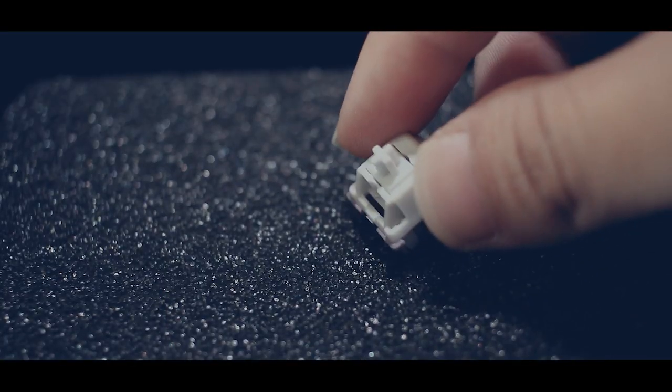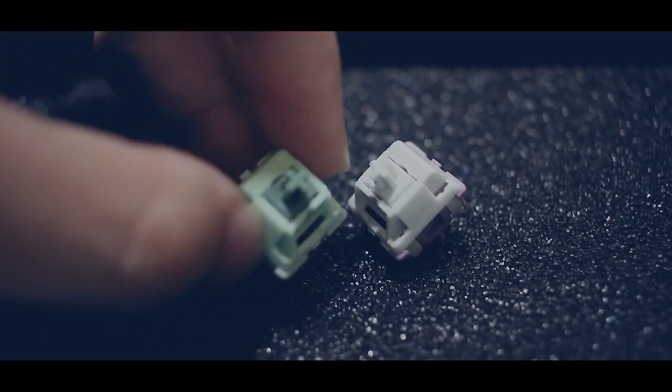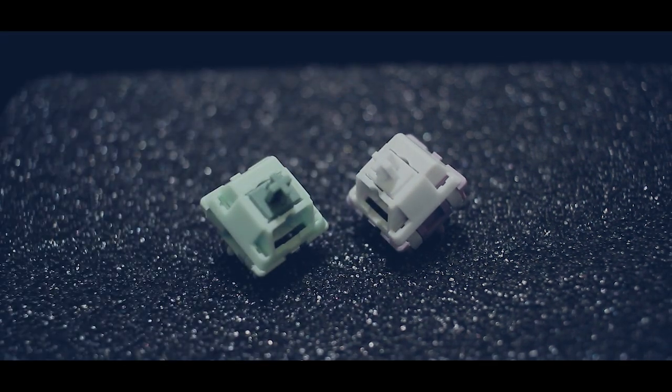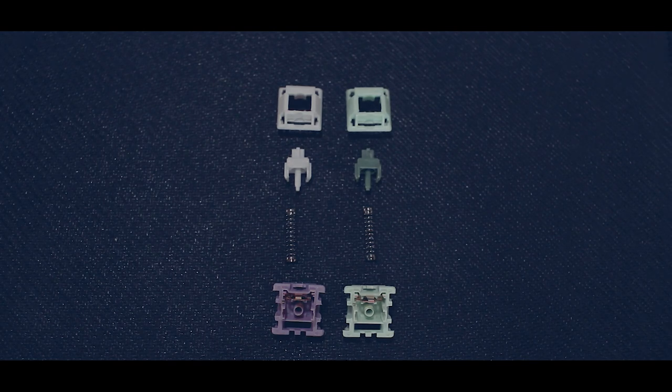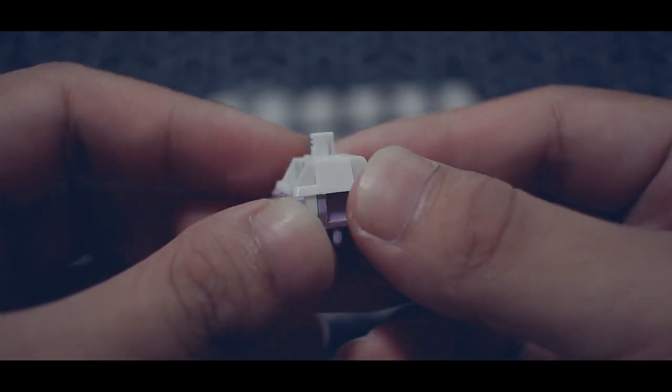Both of these are five-pin switches. For the materials, the stems both use the same POM material, and nylon and PC (polycarbonate) for the housing. On their website they state that the stem is a self-lubricating POM stem, which kind of reminds me of the NK Creams.